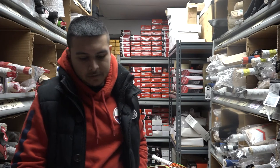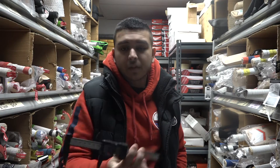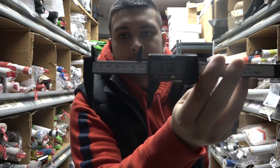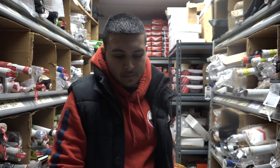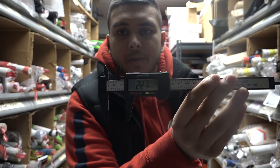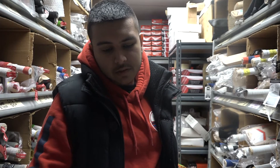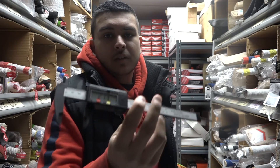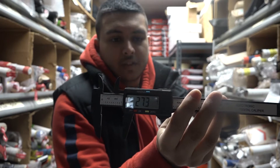Let's check out the spine — you have a nice 65 millimeter spine exactly, so a really high spine. And the toe comes in at 22.7 millimeters at the side, and 27.3 millimeters at the center of the toe.